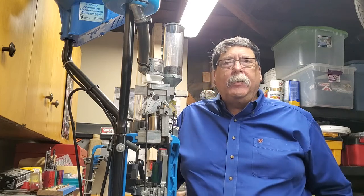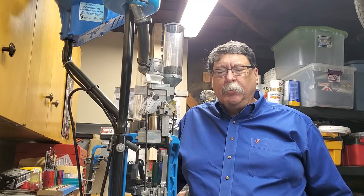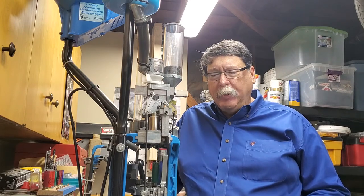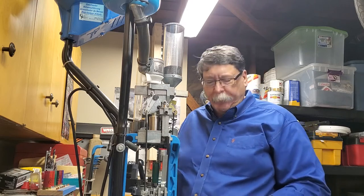How you doing? Just a little quick episode on reloading and what's going on. Some things I have found out myself just by trial and error that maybe I can save you a little bit of time and effort.